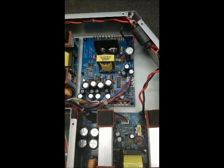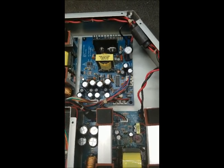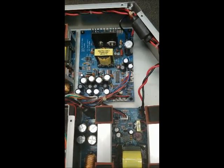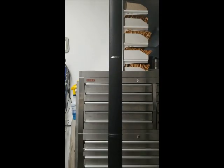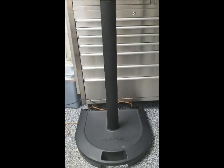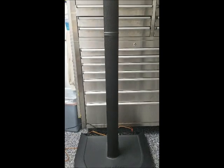Unfortunately, Bose's attitude is throw it away and buy our new model, so there's no support from the manufacturer at all. Anyway, that's what it takes to fix one of these. And here we have it — all back together, all reassembled, and working as good as a Bose ever works. So remember boys and girls, Bose stands for 'Buy Other Sound Equipment.'